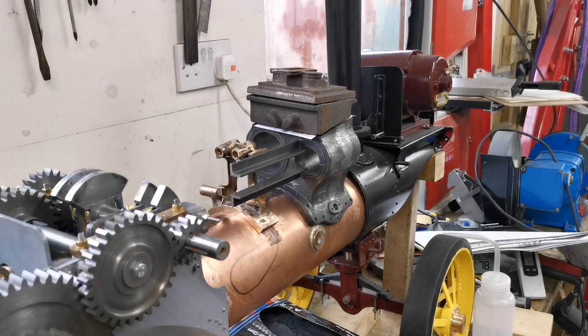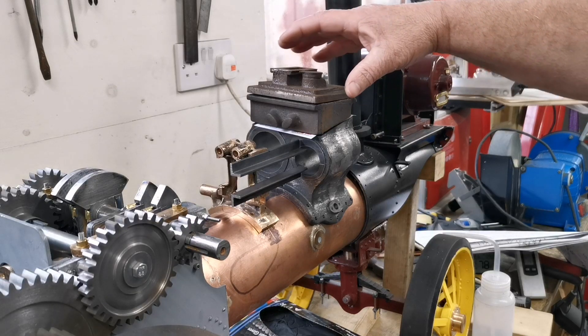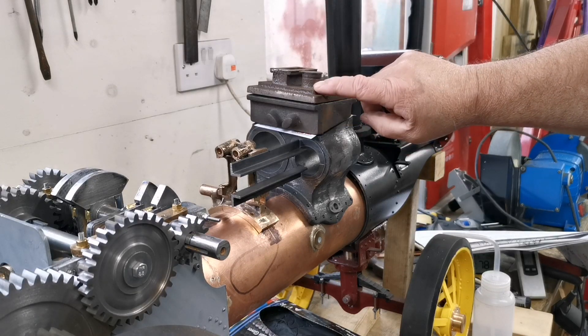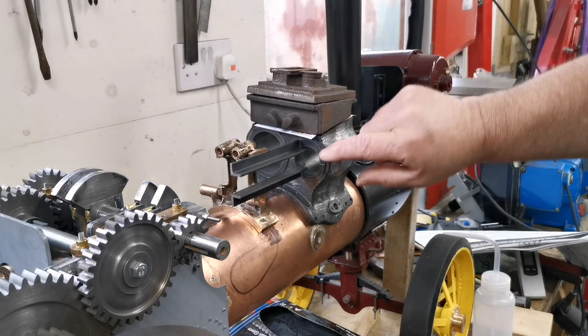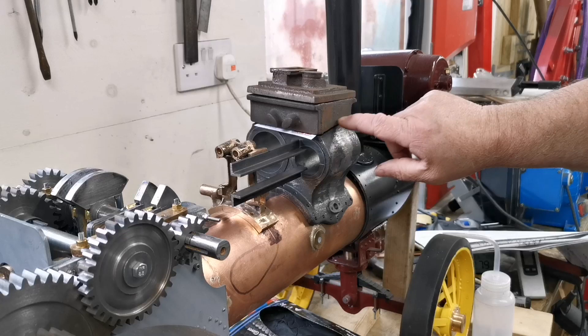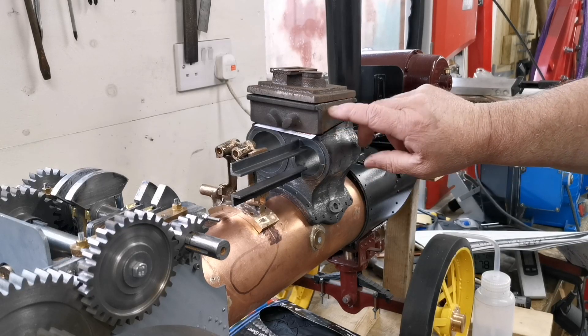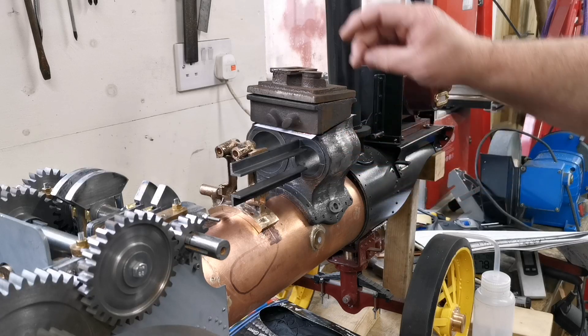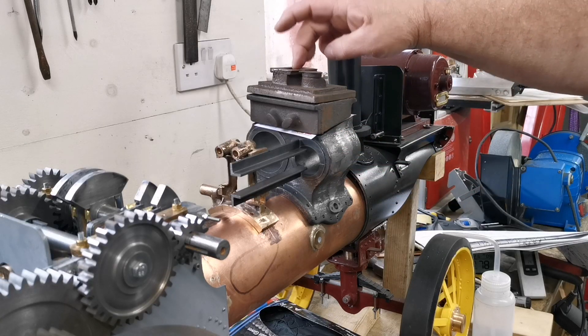Hi everyone, welcome back to my channel. I hope you've had a good Christmas. We're going to carry on now and work on these two parts. I've ordered the plate gauge plate to go between the cylinder block and the steam chest, so I'm going to wait for that and start on the top.